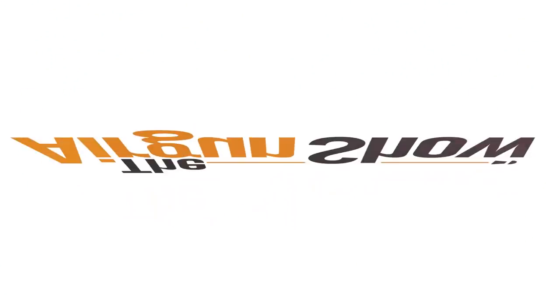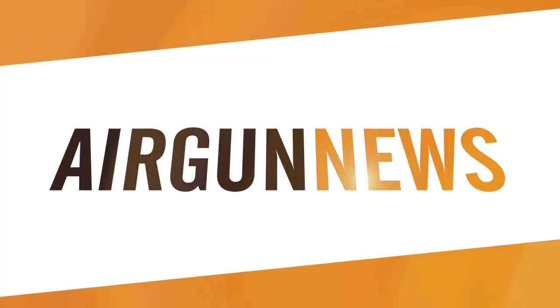Well, at least we managed to grab a few hours shooting between the downpours. And now it's the Airgun Show news.